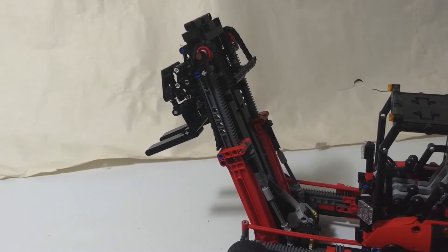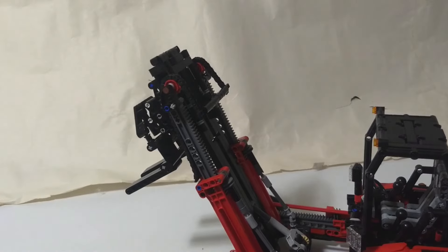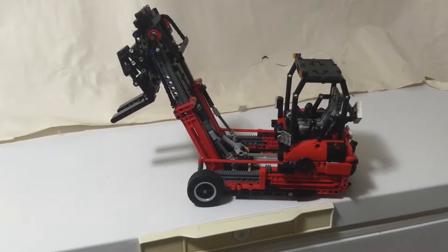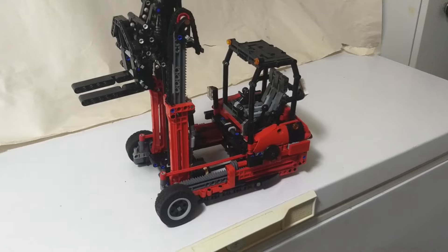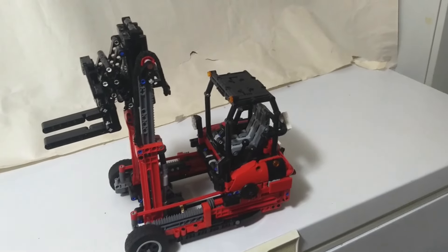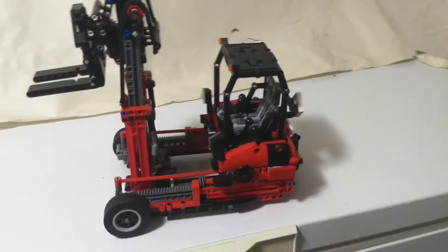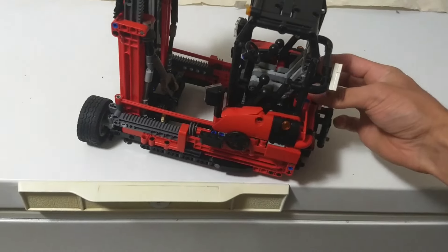This is probably a lot further than you'd ever want to have it out — I actually thought there was some kind of stop in here. If you really, really want to dump your cargo, you can go that far forward, but you probably don't want to. So that's the functions of this model: you can slide the mast forward, slide the forks out on the scissor linkage, raise the mast pretty high, tilt the mast, and it's got that sideways steering mode, which I think is one of the most fun functions alongside normal steering.